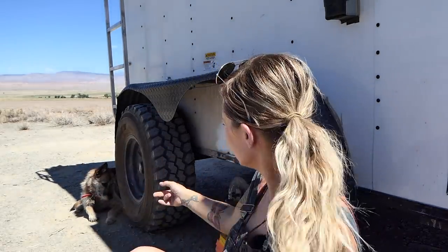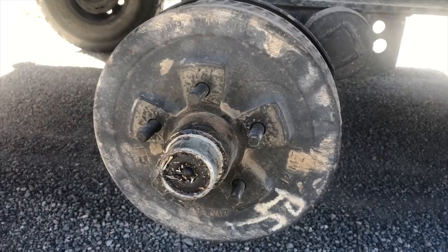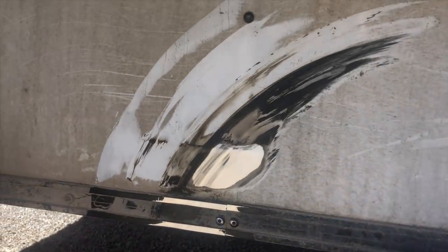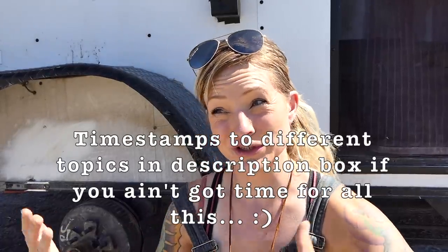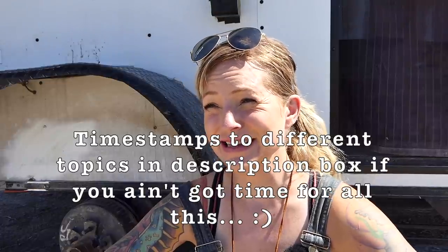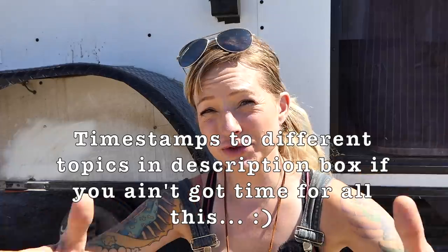Hey everybody, it's Lex and Riot, and we're here to explain ourselves about this trailer axle situation that we left as kind of a cliffhanger in our last video. Today I'm going to share some of the pros and cons of having torsion axles, and I'm going to share some of the most intense on-the-road repair stories that you guys shared with me on the last community post.